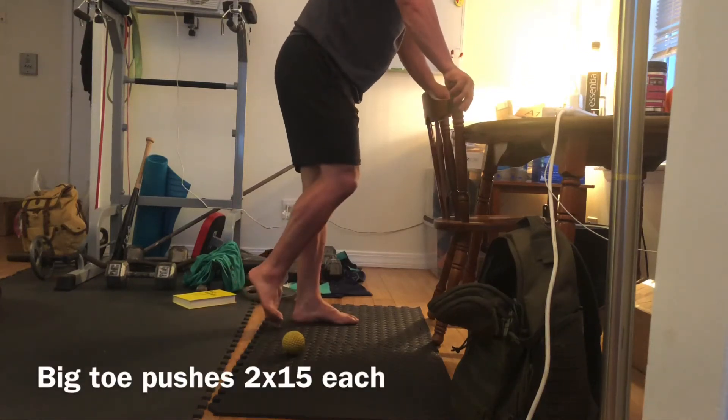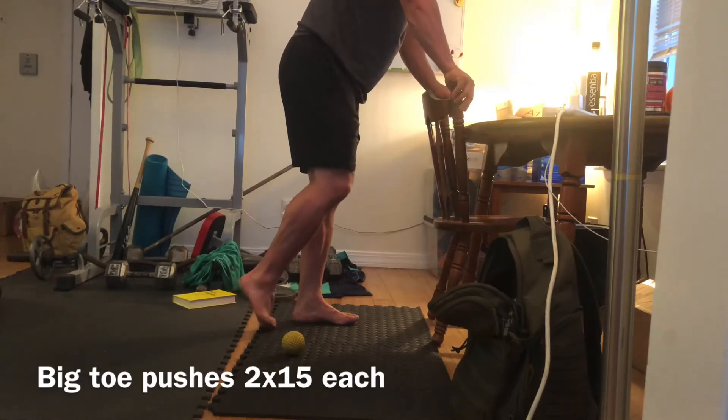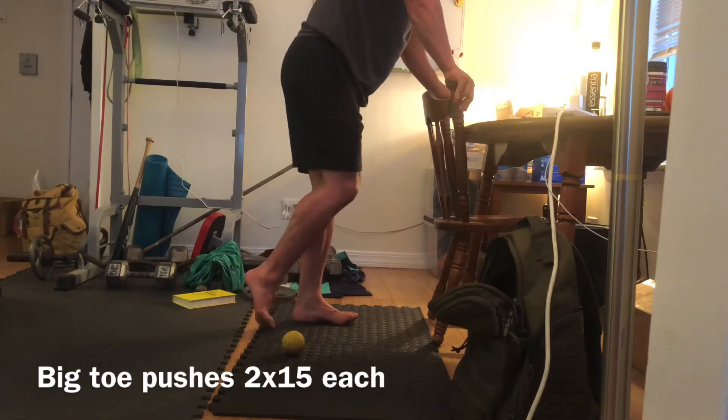Good evening guys, we're gonna be doing another video here. We're gonna be working on our arches and our Achilles, so today's focus is gonna be a little bit more lower limb type work.